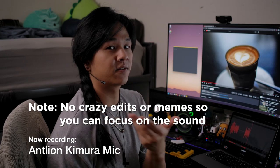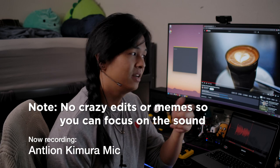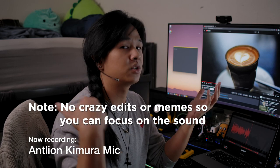Hey guys, today we're checking out the Kimura Boom microphone for IEMs, which is made by the famous makers of the Mod Mic, Antlion. I'm currently checking it out — this was sent to me for review, but this won't affect my review in any way, shape or form. Everything you're going to hear is my own personal opinion — just got to get that disclaimer out of the way.